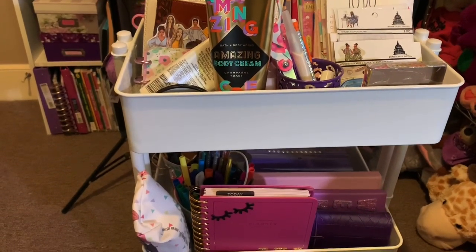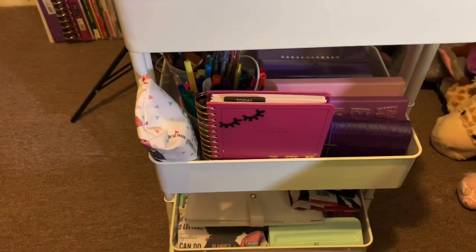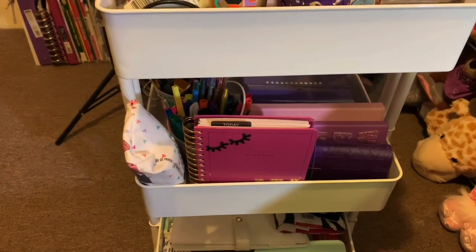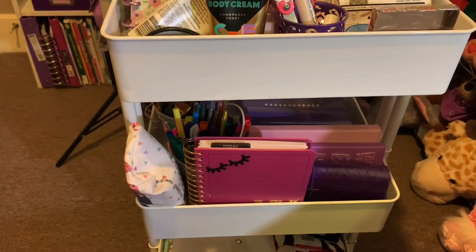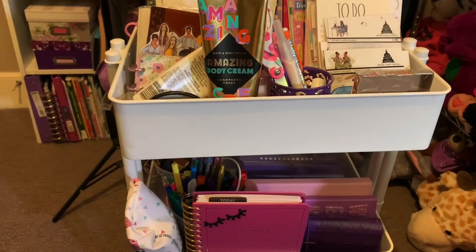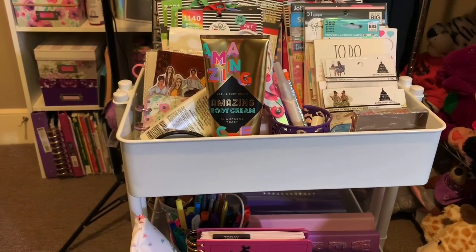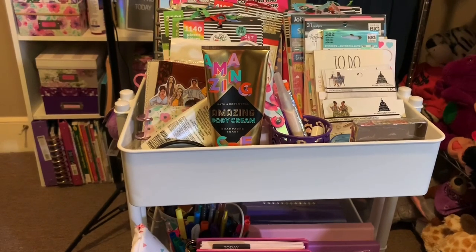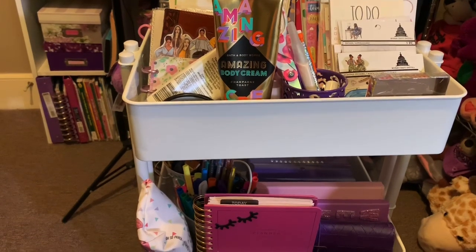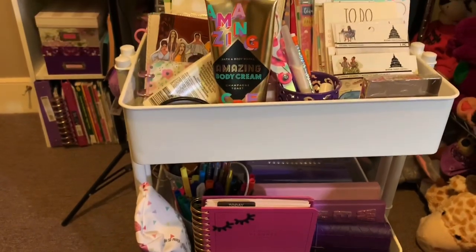These carts have many uses — you don't have to use them just for crafting. You can use them as a bedside cart for essential items, especially if you have medical needs. If you have a young child or newborn, you can put their items in it and roll it room to room. There are multi-uses for this cart.